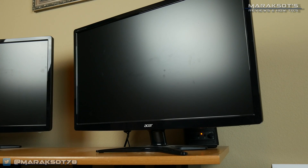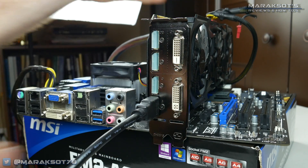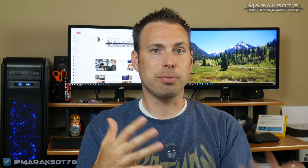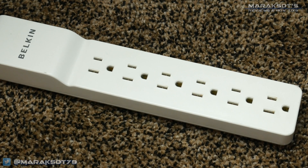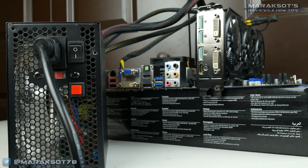We'll then need to connect a monitor to our graphics card so we can see whether the system is posting or not. With all of that in place, we can finally plug our power supply into the wall, turn the power on to it, and boot up our system.